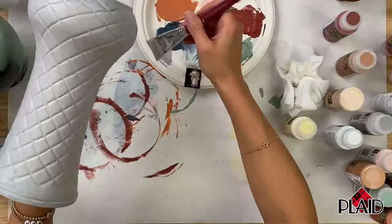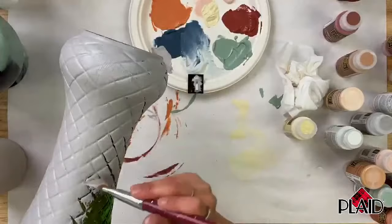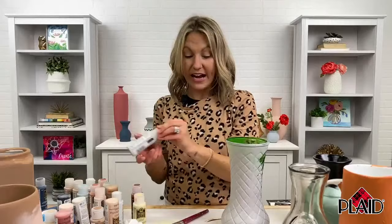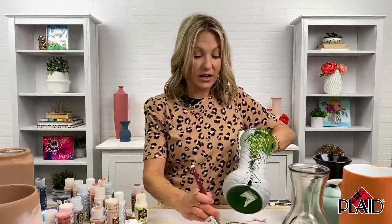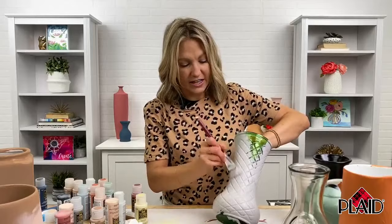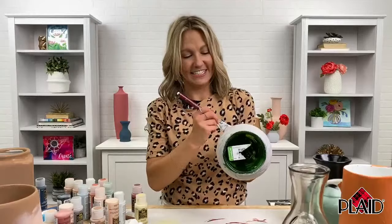This is available at michaels.com and Michaels in store — it is Folk Art Terracotta Paint, a lightly textured acrylic paint that is indoor-outdoor and transforms your trash into terracotta. This is a big trend with a lot of inspiration on our YouTube channel and plaidonline.com. It is an amazing brand new product that you definitely want to try — the must-have this season for your decor, gift giving, and entertaining.